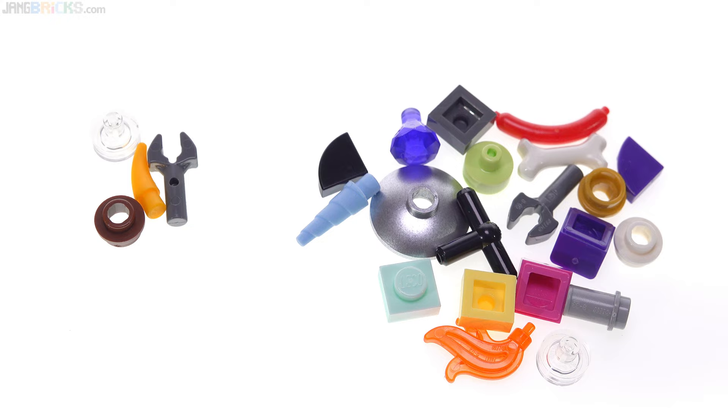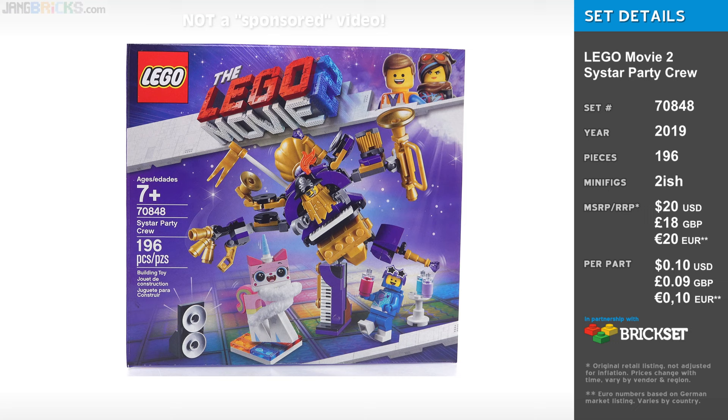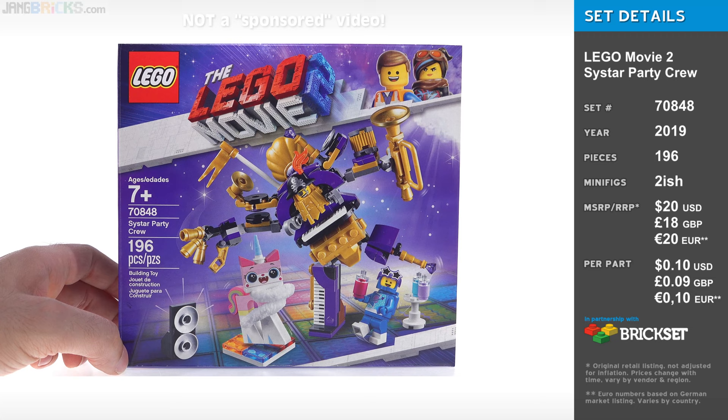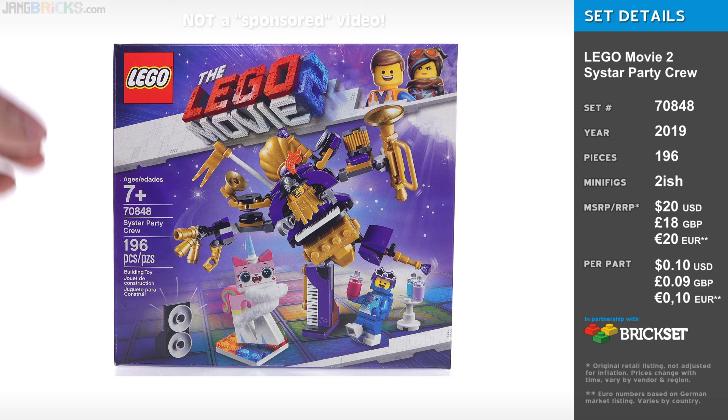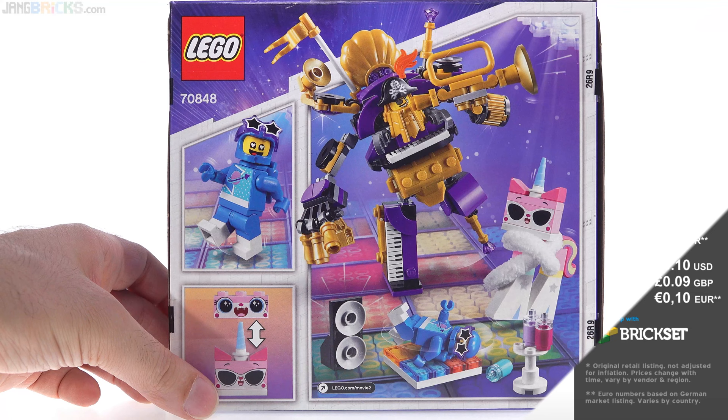Here are the leftover spare parts for each set — I've kept them separate. The 2x2 metallic silver painted dish is an extra for the party crew set. A lot of cool stuff, a lot of nice small pieces in interesting colors, just useful things given how small the sets are. This set is $20 US, and honestly it doesn't feel like $20 US worth of stuff to me. The price-to-part ratio looks pretty good, but it doesn't feel like a $20 set to me. I recognize some exclusive prints and dome molded parts, but no, it just doesn't feel like $20 worth. I'd love to see this on discount.